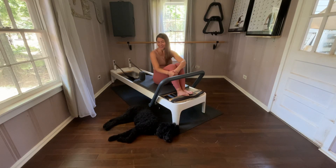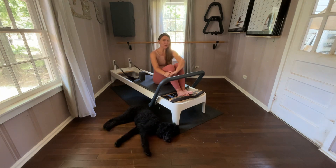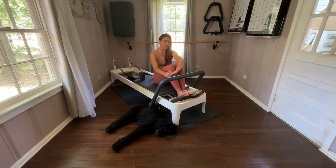Hi, Elena and Brooklyn with Stretch ER and Pilates ER. We are going to be going over our Stomach Massage Series today on the Reformer.